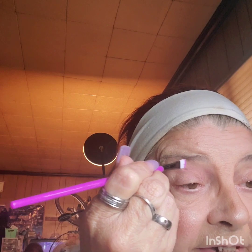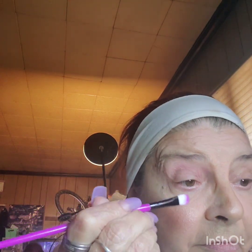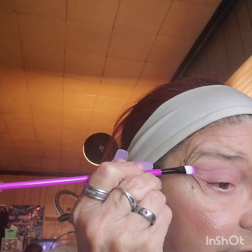This is my new brush set that I've got — the 21-piece I think. I've already done my face. A little help from Miss Erica, because I don't know about this.